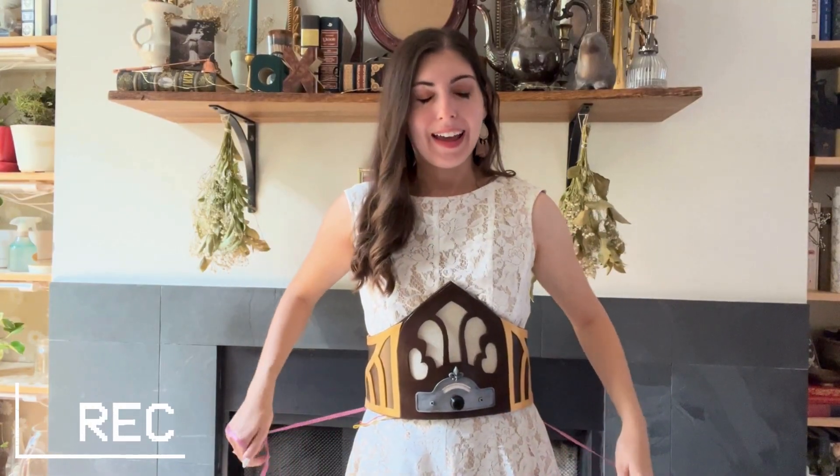It is eight in the morning and I am strapping a fake radio to my waist in hopes that I can connect to my Bluetooth speaker. Wish me luck!